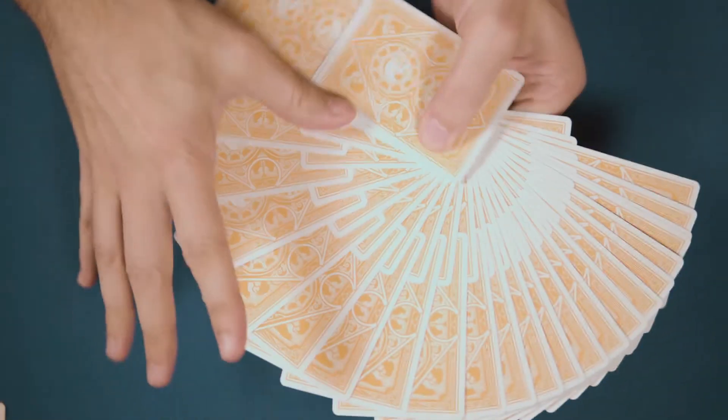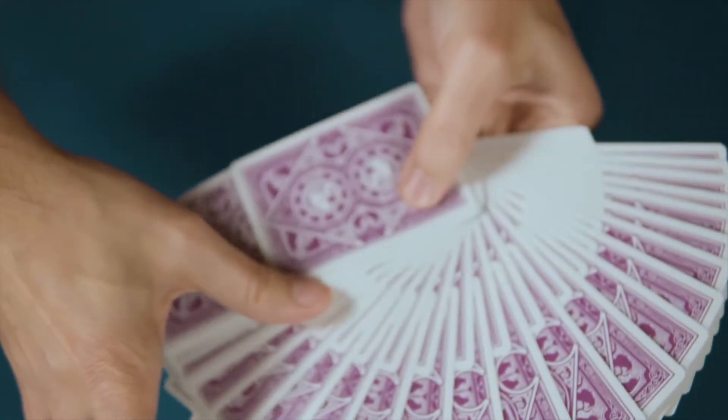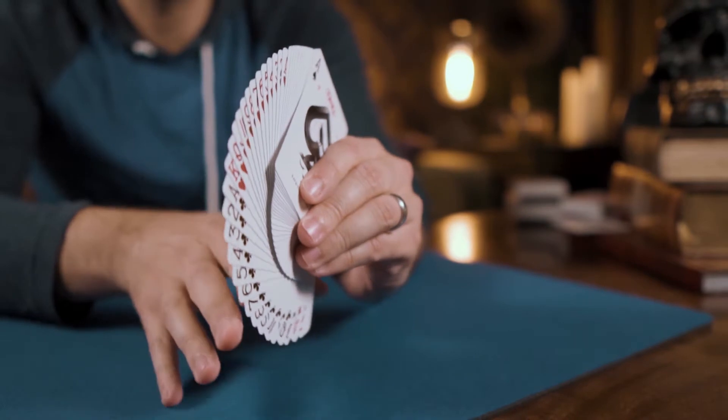Printed using the same stock and finish used with the previous Raven Purple Haze edition — cambric 310 black core paper with 9C squared varnish — the decks will handle beautifully.